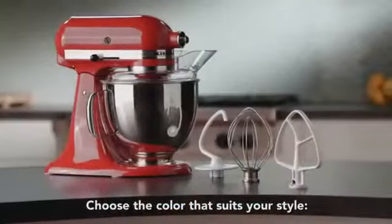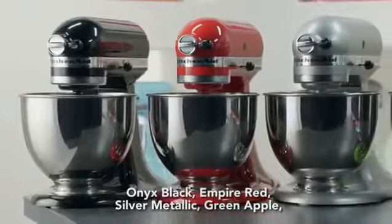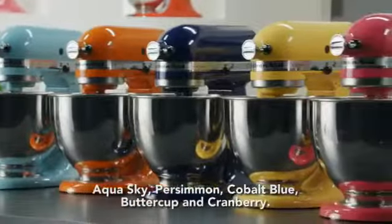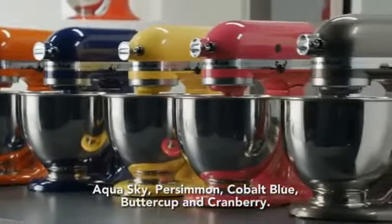Choose the color that suits your style: onyx black, empire red, silver metallic, green apple, aqua sky, persimmon, cobalt blue, buttercup, and cranberry.